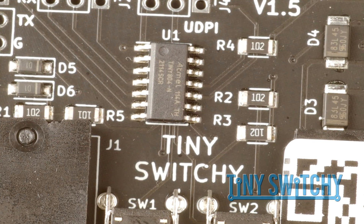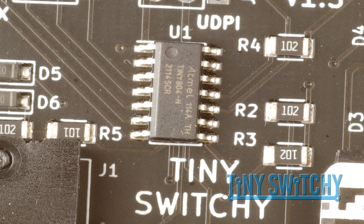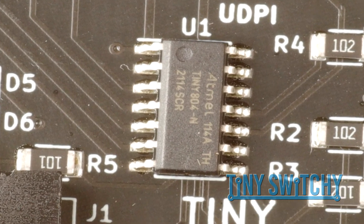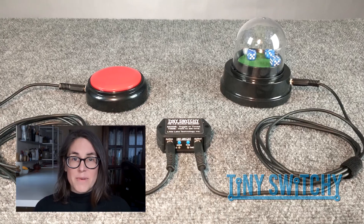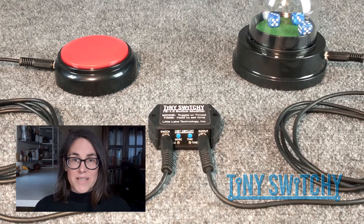Inside, the Tiny Switchy is entirely solid state. There are no mechanical relays to wear out. It is fast and easy to add toggle and time behavior to a simple switch using the Tiny Switchy.